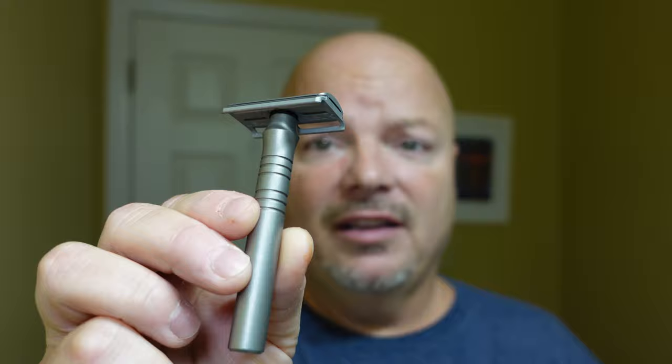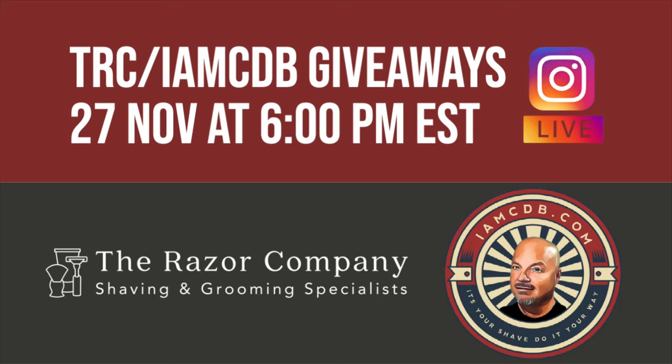The blade in there is a Gillette Nacet. Let's get into it and start by misting the face. Don't forget — tonight at 6 p.m. Eastern Time on Instagram Live, we're going to do a giveaway show. Make sure to join us and go back and watch the announcement video on how to pre-register, because myself and TRC are partnering for some giveaways, and that's going to be awesome.